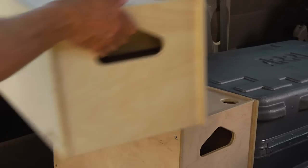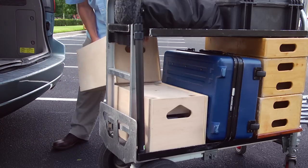You can stand on them, sit on them, or stack them. Plus, Joker Boxes fit perfectly on your cart.